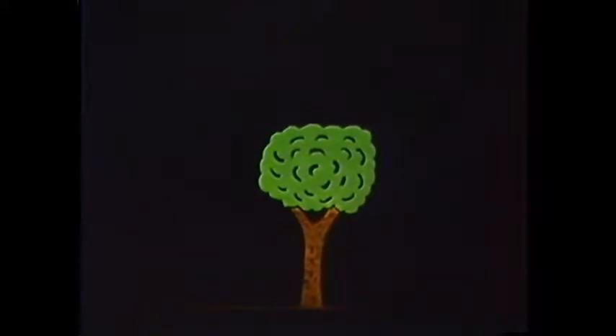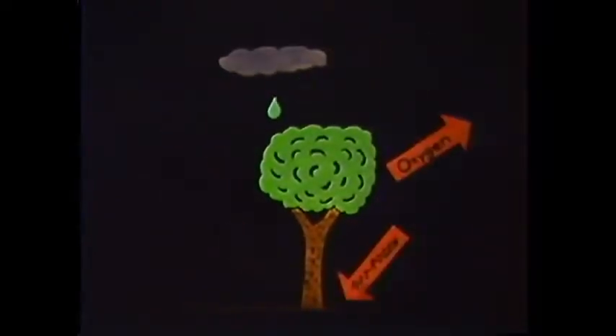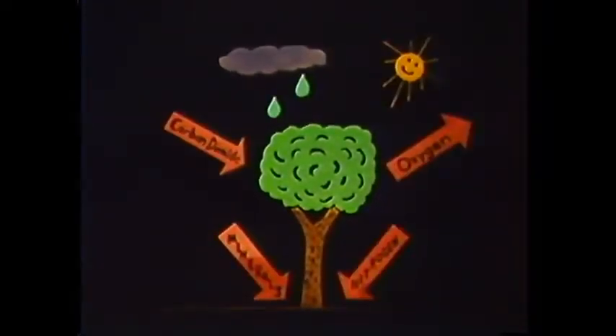At the bottom of this food chain is the plant kingdom which, with the aid of sunlight and photosynthesis, converts the raw materials of the earth to starches and sugars. These are used by plants to build living organic tissue, the food source for the animal kingdom.